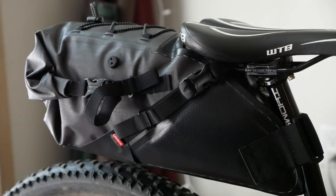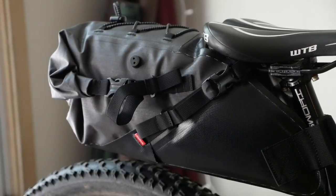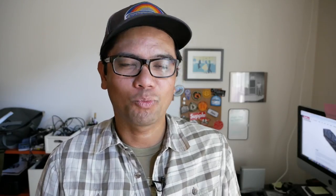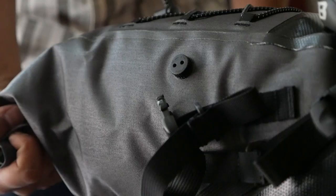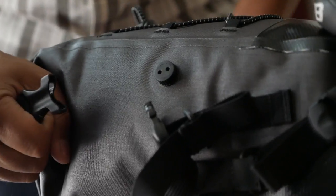The next bag we're going to look at is the Salsa seat bag. The way this attaches to the bike — there are no surprises. It works just like any other seat bag. There is one large Velcro strap that goes around your seat post and two other buckles that wrap around your rails. And it's got a rolling closure in the rear.